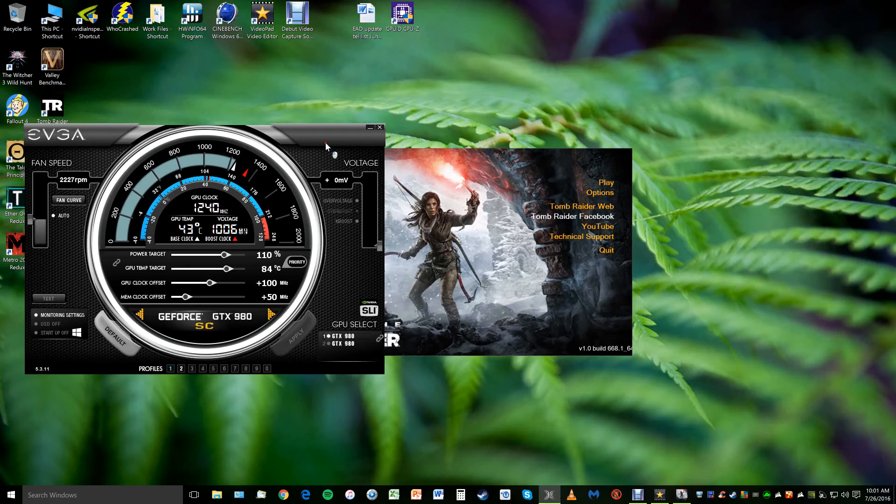We'll run the Rise of the Tomb Raider benchmark. I do overclock my EVGA 980 SC at about +100 on core clock and +50 on memory — not a huge overclock — but during boost clock they get up to about 1450 MHz already. They get fairly warm but I have fan curves adjusted to keep them relatively cool, so the GPU fans can be loud at times but generally don't disturb me during gaming.